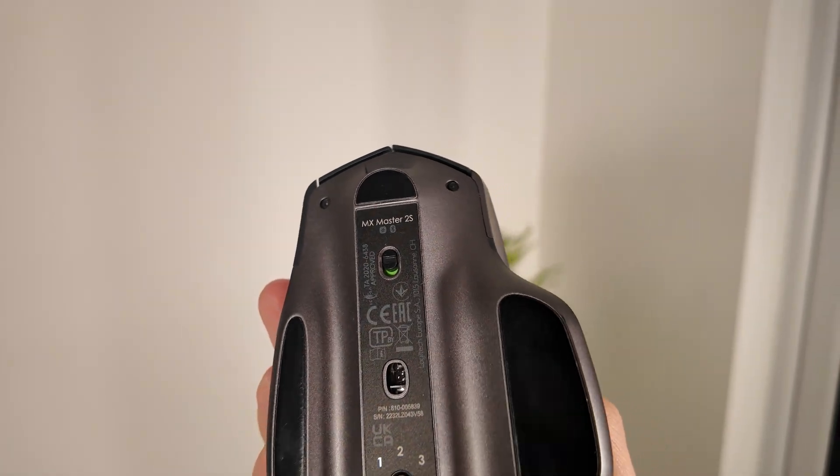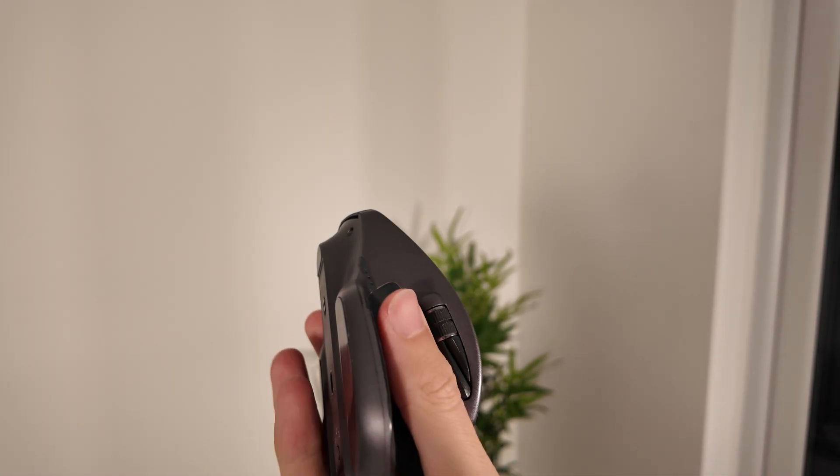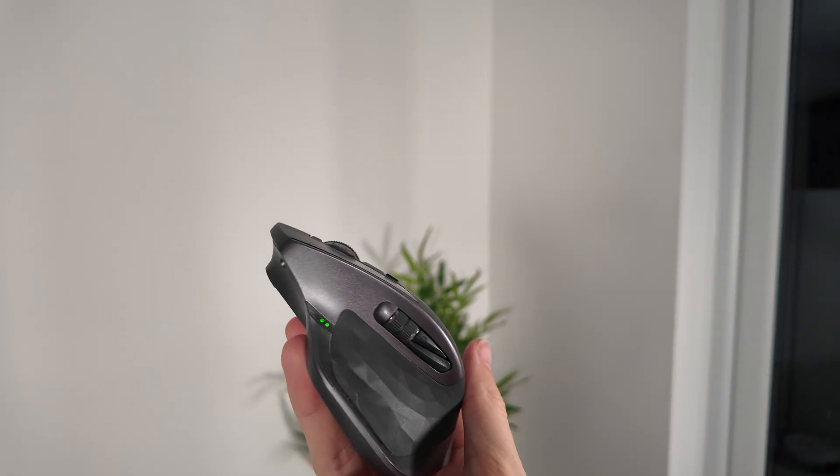The materials are also really solid. It doesn't feel quite as refined as the slightly newer 3S, but it still has that premium finish, and mine has held up really well over the years.